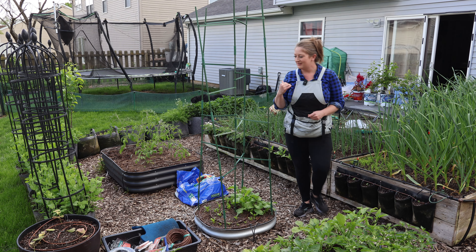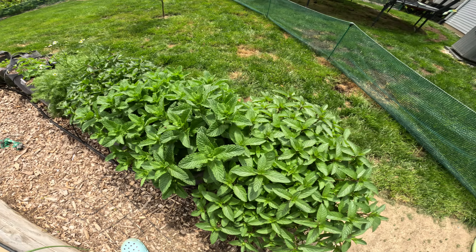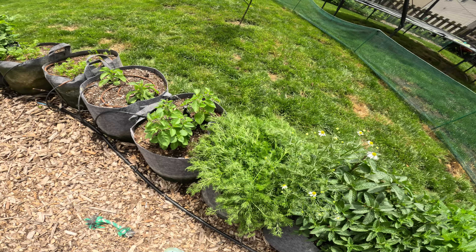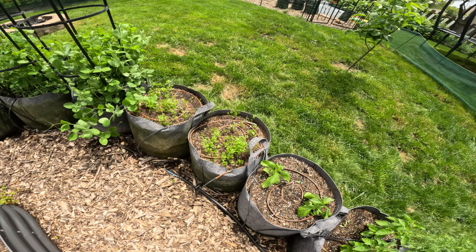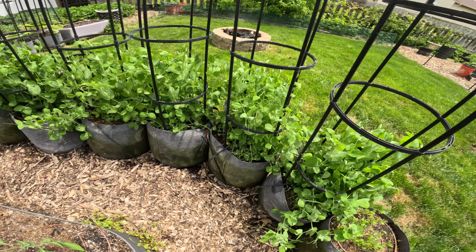Let's go ahead and start over here in this section. Along here we have three grow bags of mint, chamomile, blue spice basil, stevia, carrots, and a wall of peas. All these with the black trellises are a wall of peas.